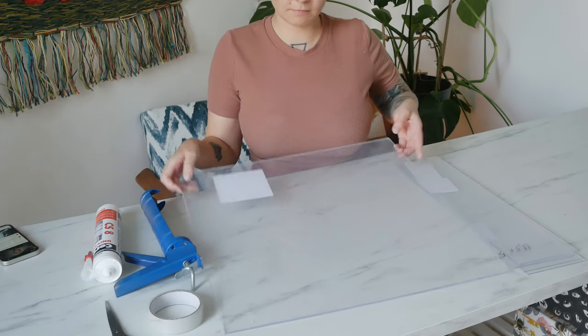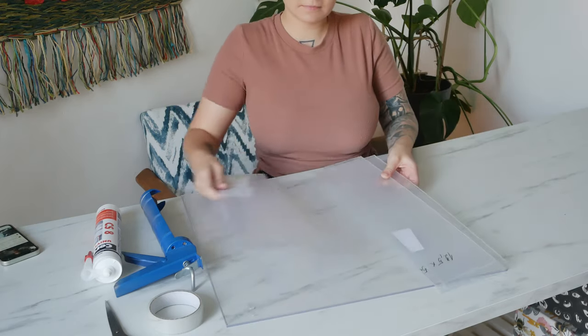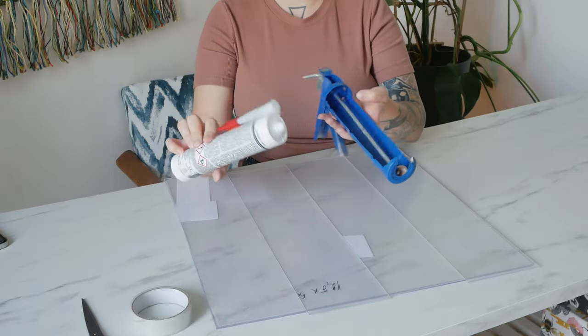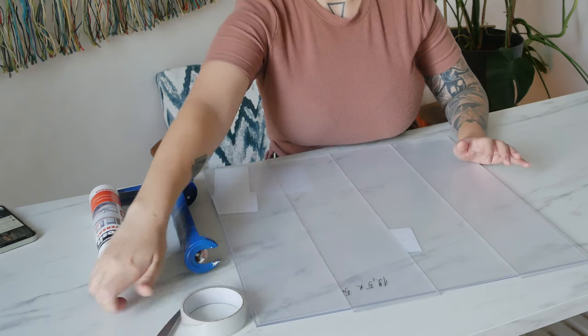Now let me show you everything that we will need to tackle this DIY project. Of course, we need transparent acrylic material. I got two sheets, 50 by 50 centimeters — one is cut into four pieces. We will also need a special tool to squeeze out silicone, a tube of silicone that's good for plumbing, and also tape and scissors.